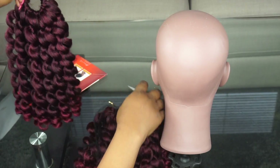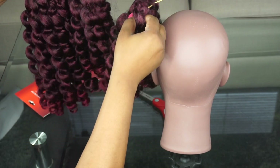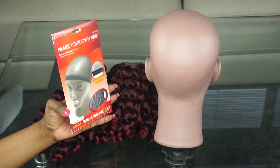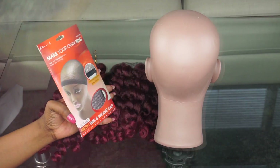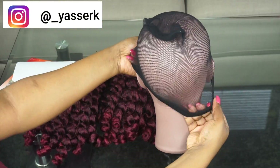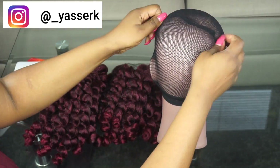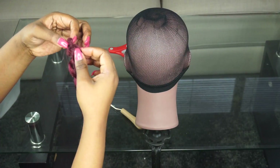If you want to see all the curl patterns that are going to be included in the two months of crochet, I'm going to leave my hair haul video that I uploaded last week linked down below, so you can check that out and know what to expect over the two months of crochet.